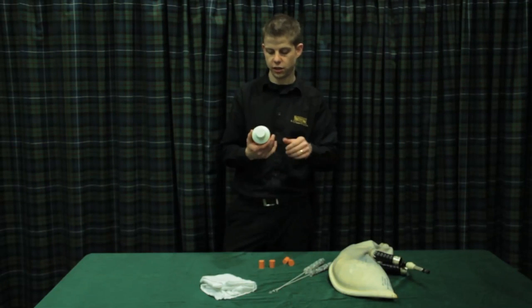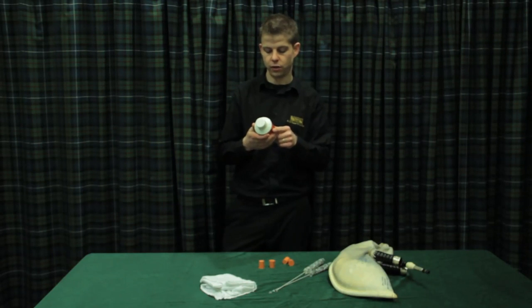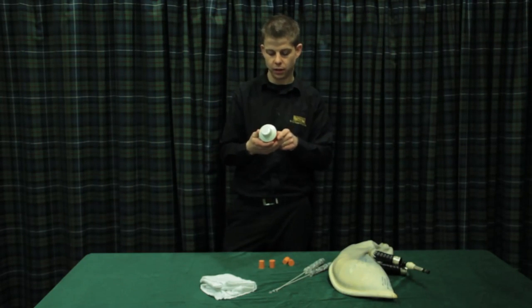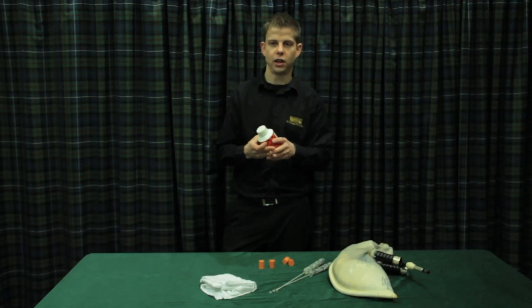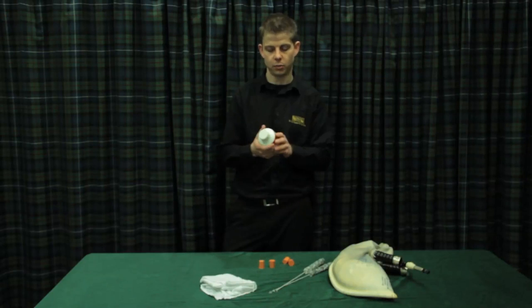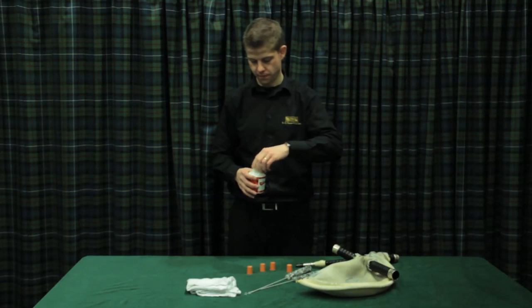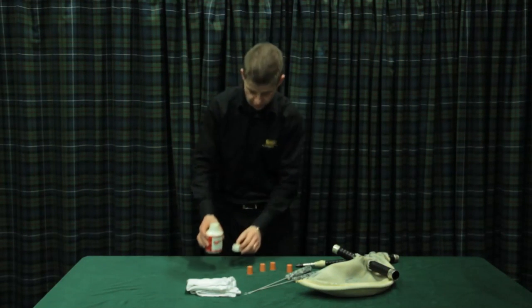Following the instructions, you need to remove the cap, heat on high power for one minute, stir halfway through, and leave to stand for one minute. If the seasoning is not fully liquefied, you'll need to heat it again. I've just heated the airtight seasoning and it's now in liquid form, so I'm happy to pour it into the bag.